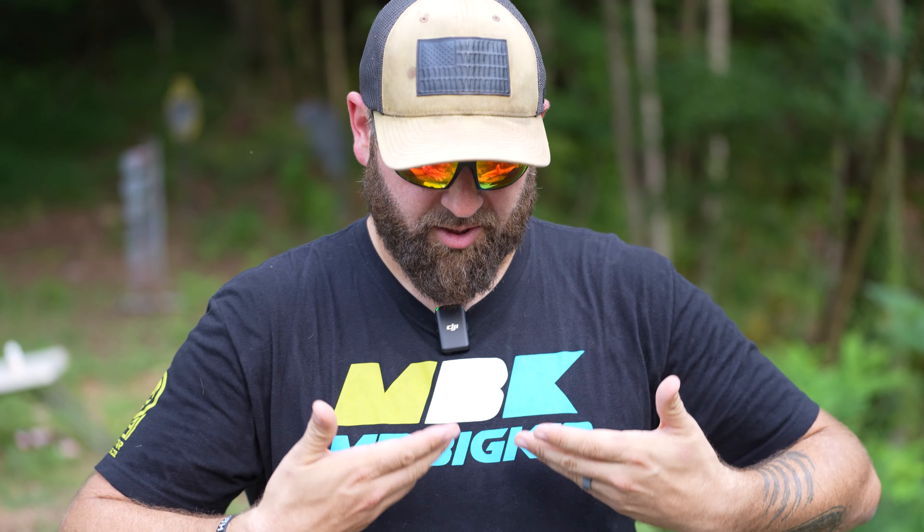I started partnering up with TriStar Trading. If you guys know Johnny B, that's his company and I am one of their new influencers. So if you guys want to support the channel and get some awesome Mr. Big Kid t-shirts, he's got some really cool designs including the channel logo. It's the first time I've had official merch, so if you're looking to support the channel, head on over to TriStar Trading and get one.